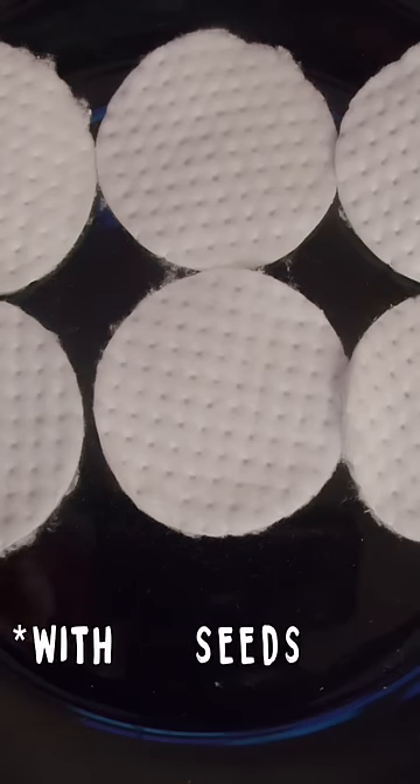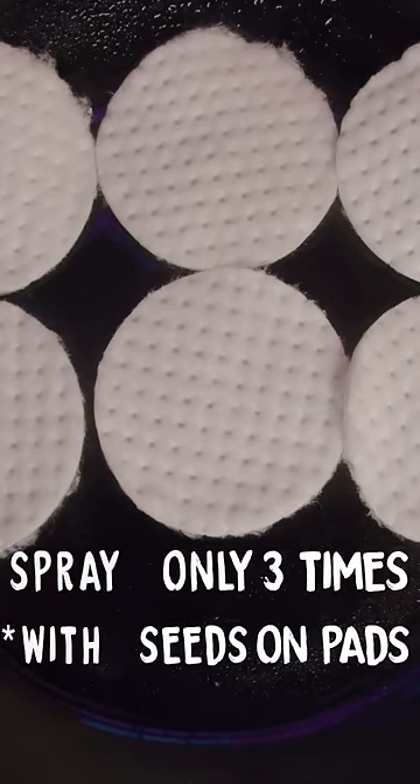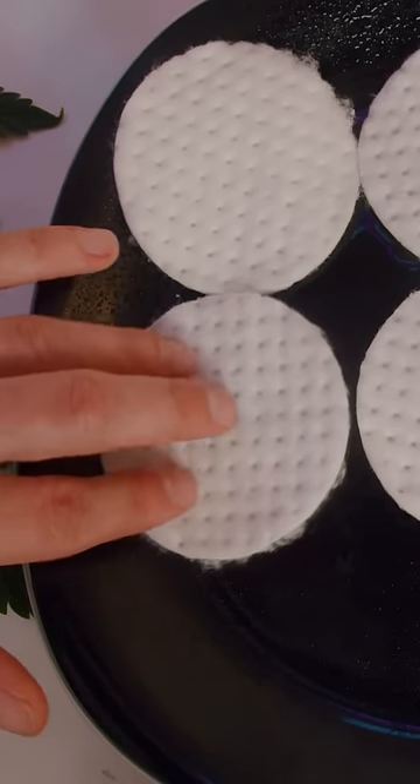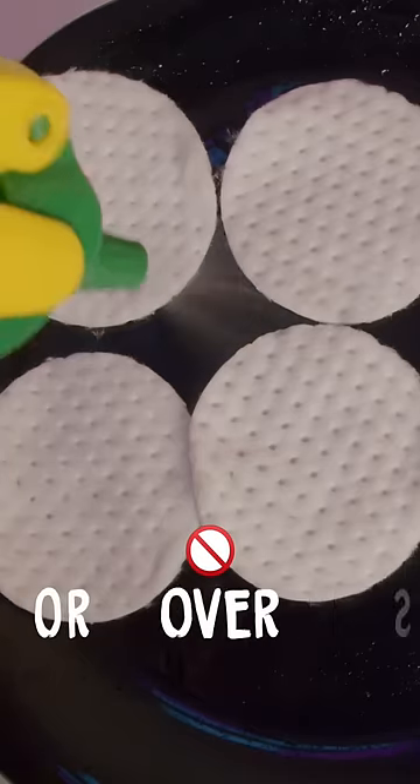Step 3: Spray the pads very lightly — literally like 3 to 4 times with a light mist. You want the pads to be lightly moist, not soaked. Do not pour water on them directly or overspray them.